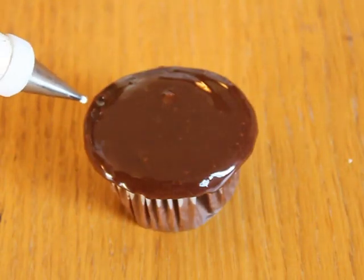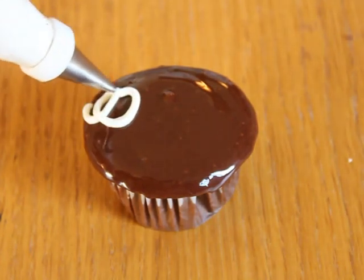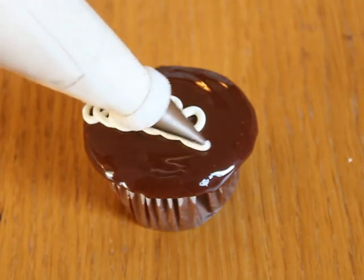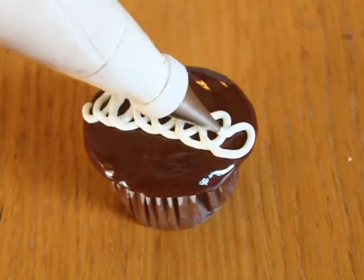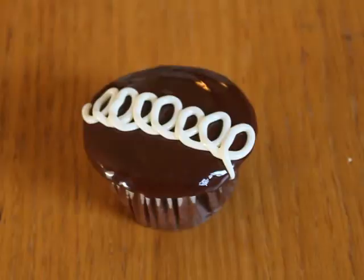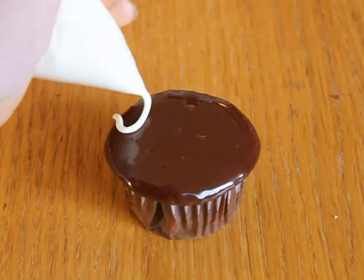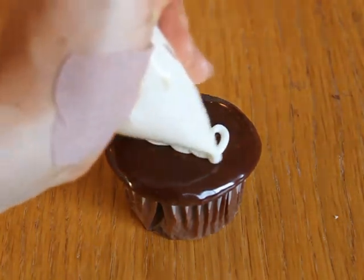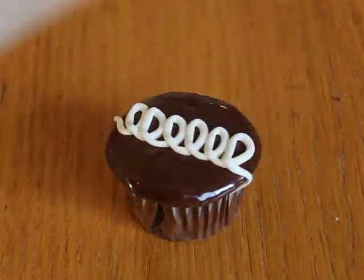After all the cupcakes are glazed, the final step is to add the signature white curlicues. If you're using a pastry bag, fit it with a small round tip. Pipe a series of small loops that touch each other across the top of your cupcake. This can easily be done with a plastic bag with a small hole cut in the corner — just don't squeeze too hard and burst the bag at the seams.